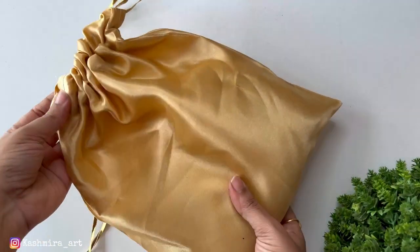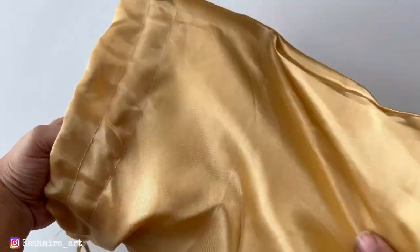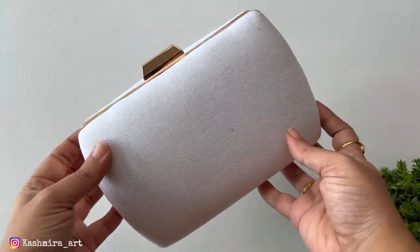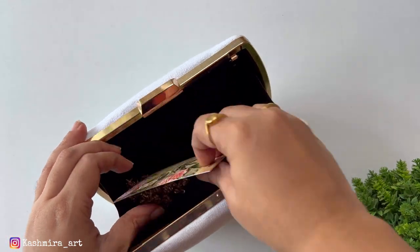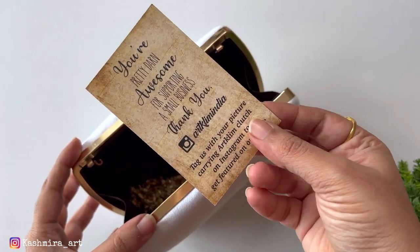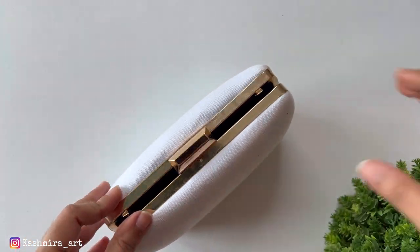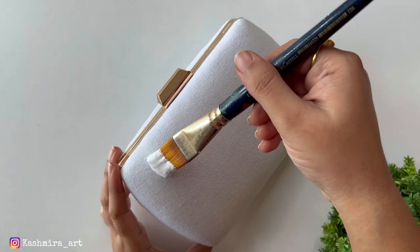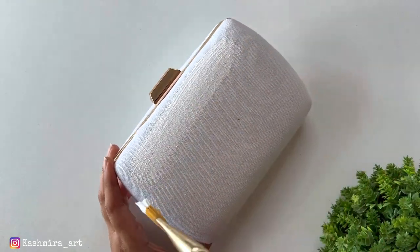It is a very beautiful design and the quality is great. First, I am going to design this clutch. It is in a rectangular shape and you will get a tag which you can use as a bookmark, and there is a very cute message on it. The first step is to apply gesso as a base coat, as a primer.